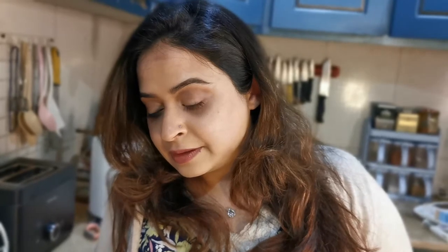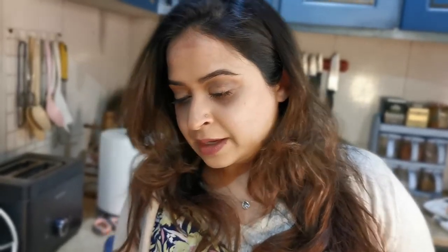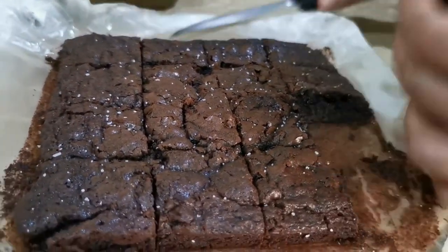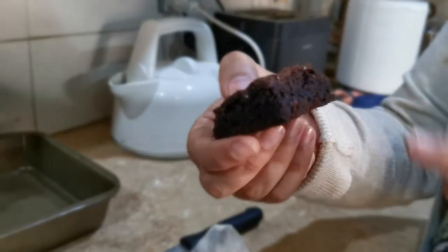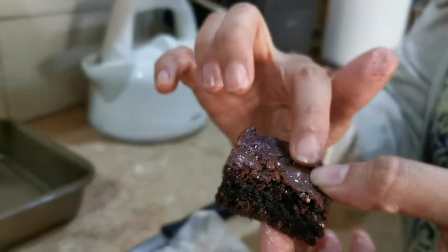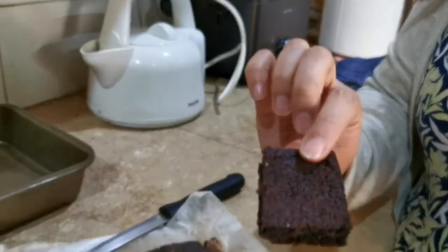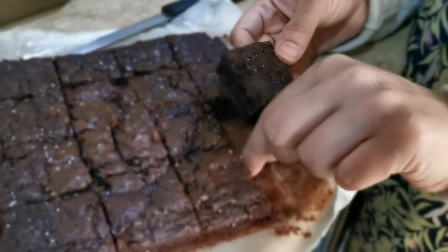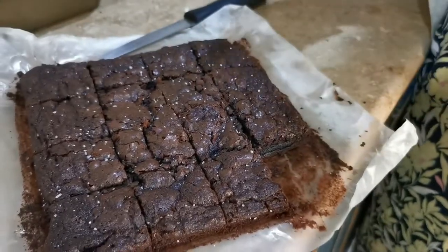The texture is really good though — it's not cakey at all. The cross section shows a nice fudgy center with a decent cracked top, and it didn't burn. For me, 15 minutes is ideal. In terms of depth of flavor and richness of cocoa or chocolate, it's lacking. It's not bad — I wouldn't say don't get it. You should try it. But if you have a good brownie recipe or prefer proper homemade brownies, I personally prefer that version to this one.